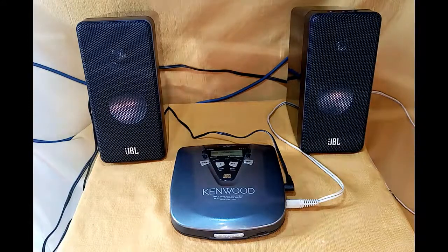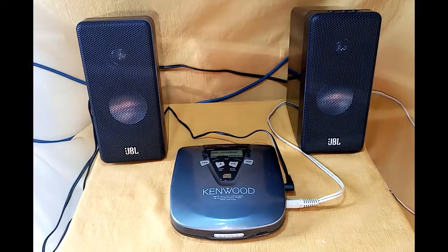That's all for this JBL CAS 33. I hope you subscribe to my channel. Thanks for watching guys!